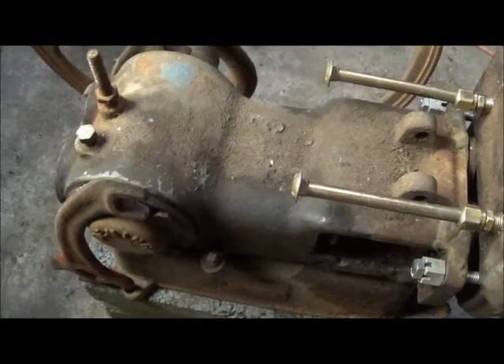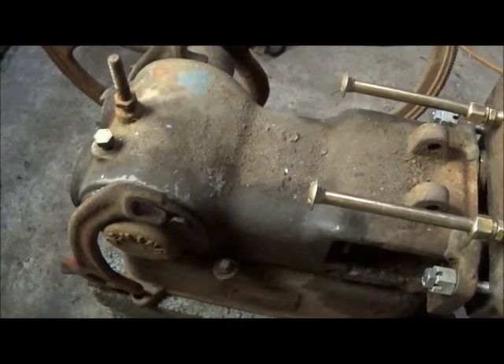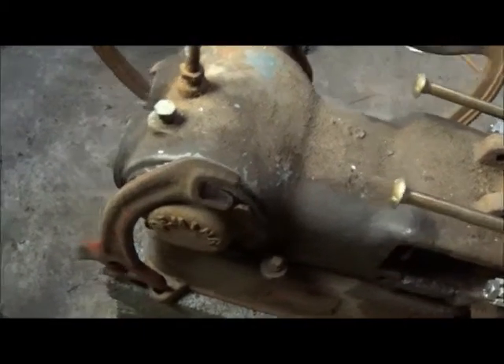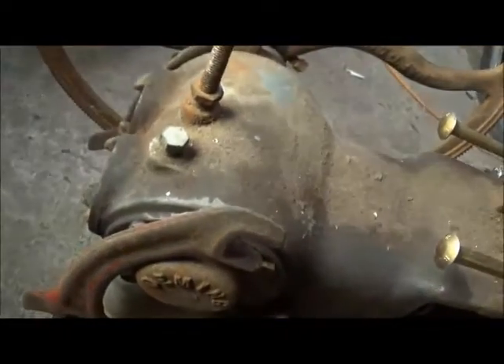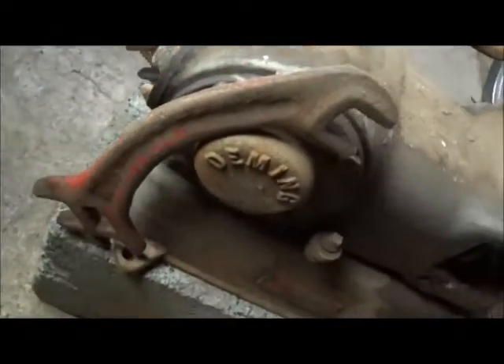Hey folks, Jonathan again, messing around with just a dimming engine, trying to get the linkage hooked up. I found these two wrenches, and they're actually not identical, but they're close to being identical wrenches. I think they're the exact same wrenches, just different sizes, but it's not going to matter with the port I'm doing.